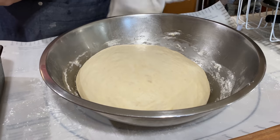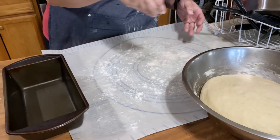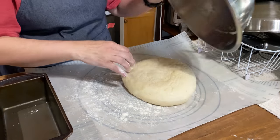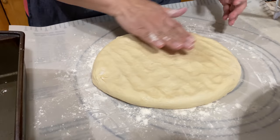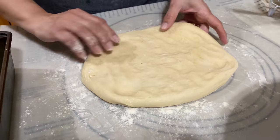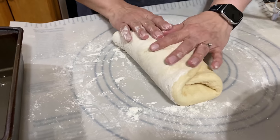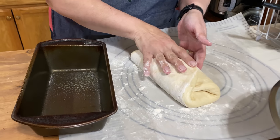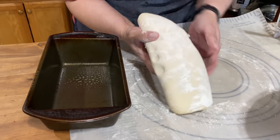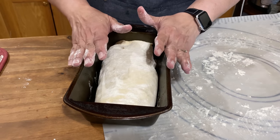We've waited our time and it has more than doubled in size. Now we're going to lightly flour our counter, just lightly, and turn this dough out. Press out all of the bubbles — not all of them, just lightly press it. We're going to fold this into kind of a rectangle, just like so. We don't want to overwork the dough. Fold it in two-thirds, just like so. Spray the loaf pan and put this loaf inside the pan, fold side down. It will continue to rise and fill up this pan.